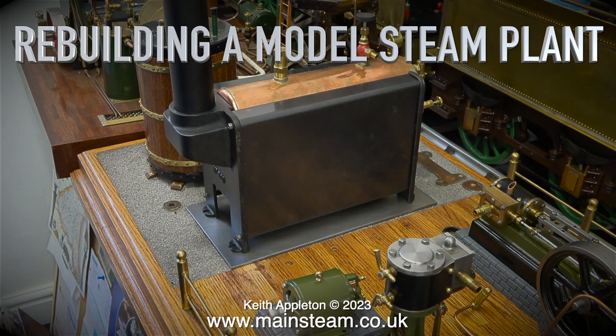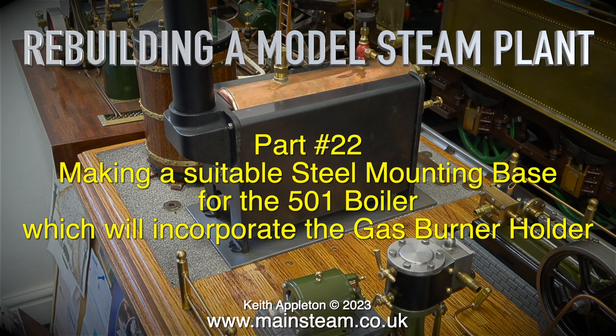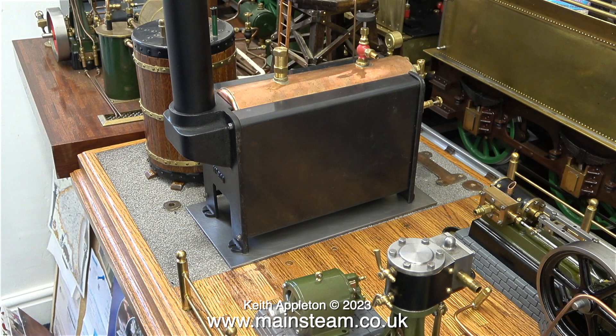Rebuilding a model steam plant - this is part 22, making a suitable steel mounting base for the 501 boiler which will incorporate the gas burner holder. Just to recap what this series is all about: I'm rebuilding an existing steam plant to become something completely different from what it was. The steam plant has a Stewart S50 and a Stewart 10V. In earlier episodes I've worked on both engines to improve them. I haven't made an episode for this series for a while and I do apologize - it's down to pressure of work.